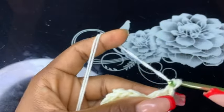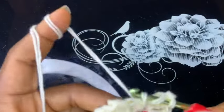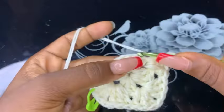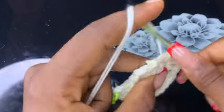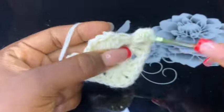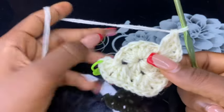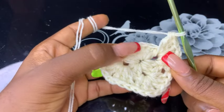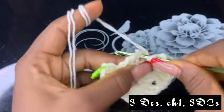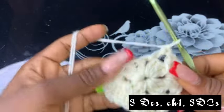Chain one and make three double crochets on the same chain space. Now we will do exactly the same thing on the next third chain space.